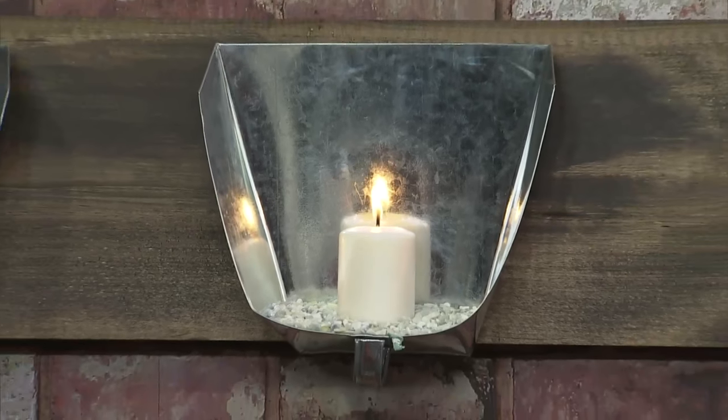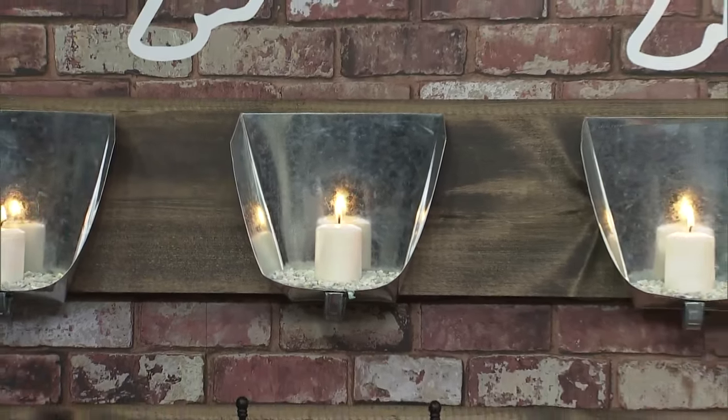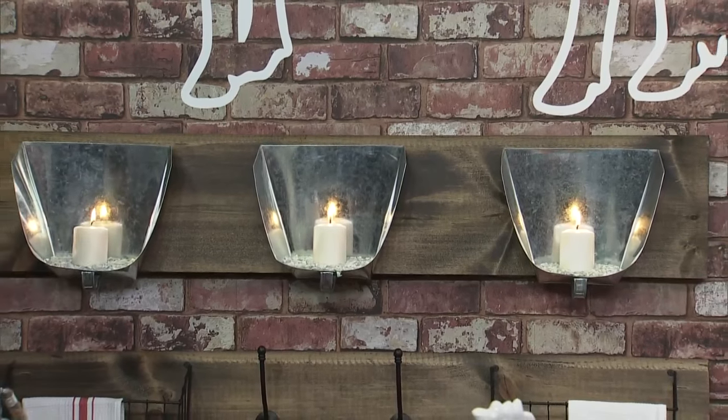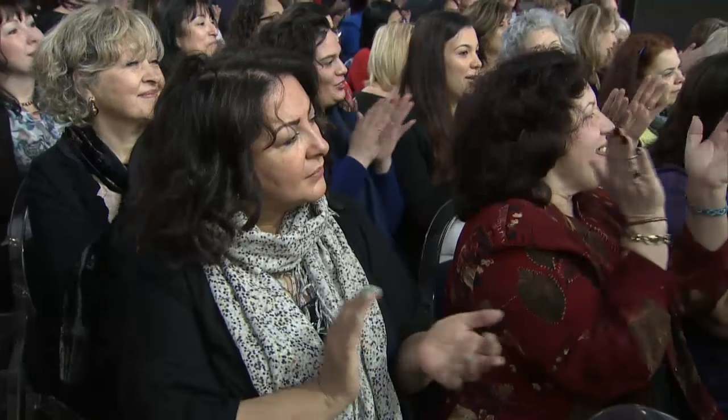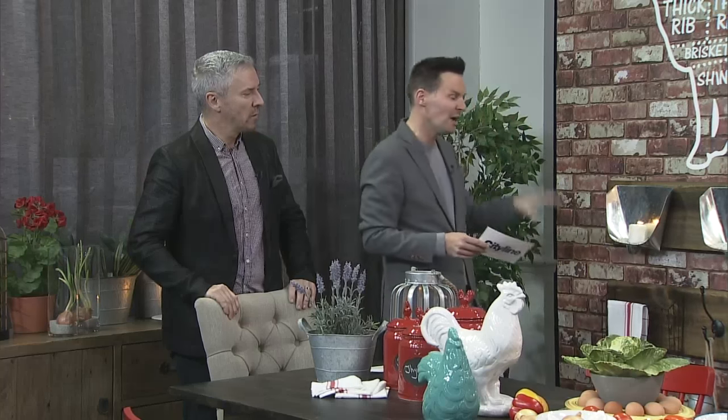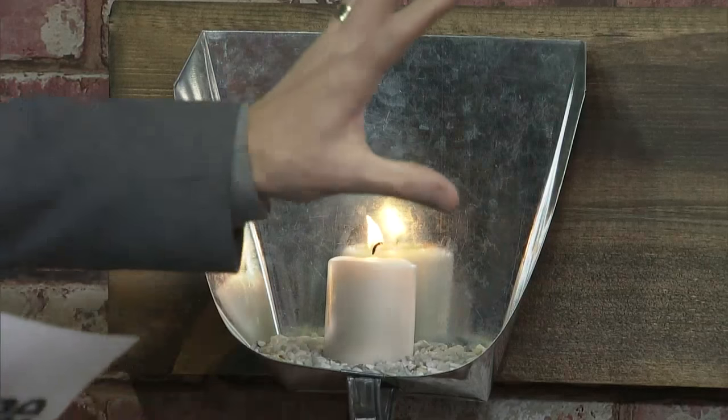These are super cute and we're going to show you how to make these later because these are DIYs. These started off as galvanized shovels - I think they were like three bucks each, so not going to break the bank. They're shovels! The timber's from Rona and we're going to show you how to stain that up so you get the antique look as well, then we just picked up these fixtures in a hardware store.